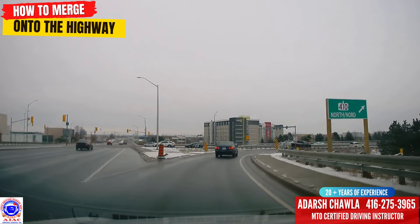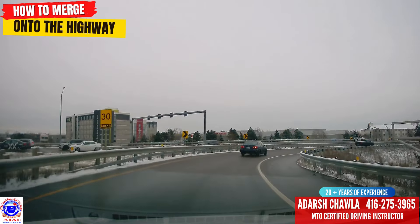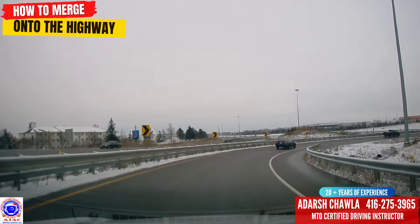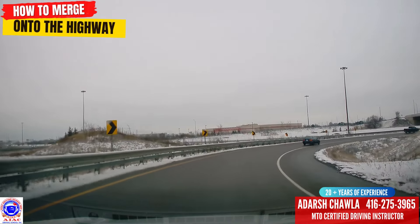After coming into the curve, you can see '30' written on the yellow board — that's just the approximate speed, you don't have to follow it exactly. When you're going into the curve, don't touch the yellow line, don't touch the white line. Go smoothly through that curve.